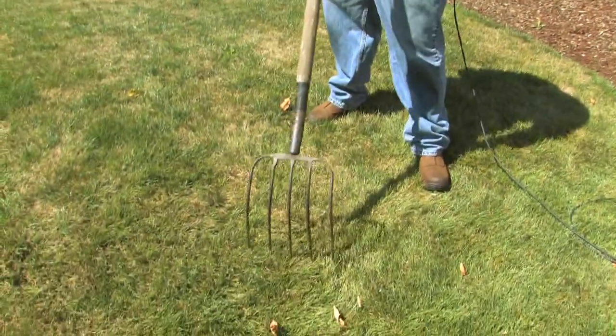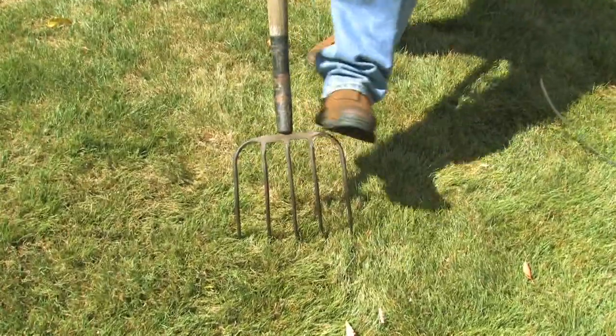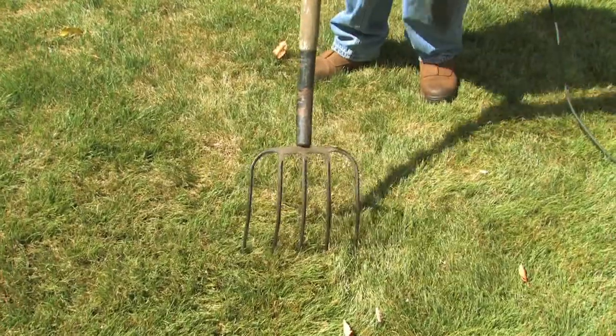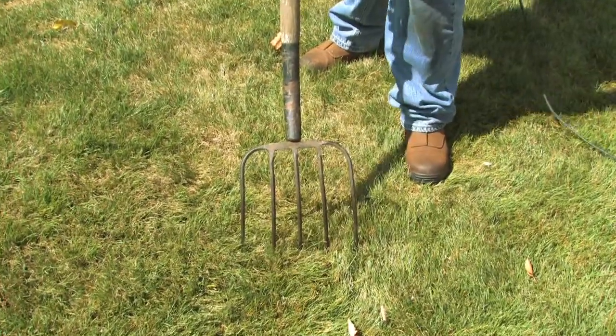We have a pitchfork here — like that old farmer in the dale with his pitchfork. Easiest, cheapest way to aerate your yard. Take your pitchfork, put it in the ground backwards, push down, wiggle, pull it up, do it again. Move it a couple inches, and you only need to go in the ground two to four inches.